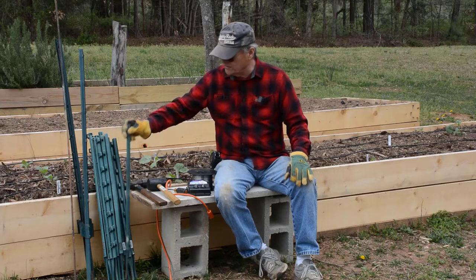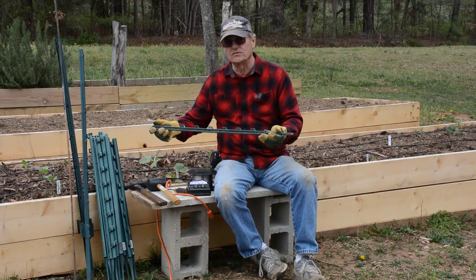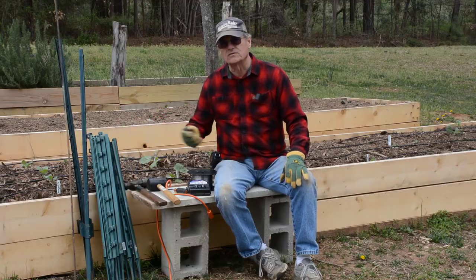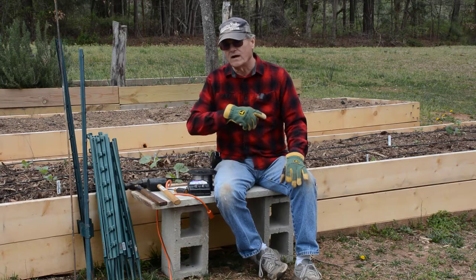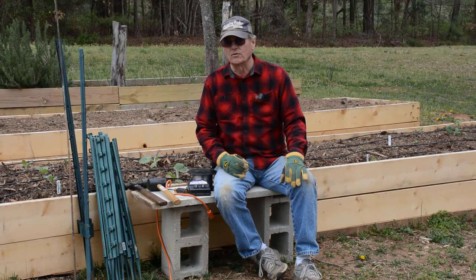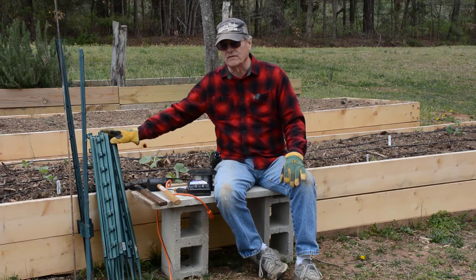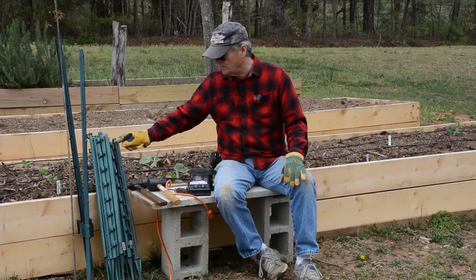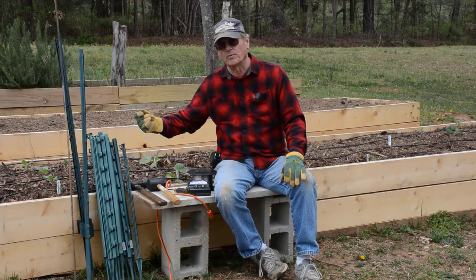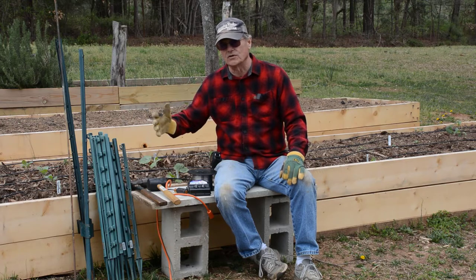I've got these little stakes — just little plastic stakes that you drive in the ground to hook your wire to. There are other styles of insulators you can get, but the wire that is hot has got to have insulators. You can't just hook it to a metal post because that will ground it out and your fence won't work.